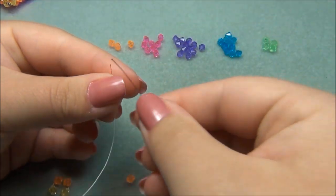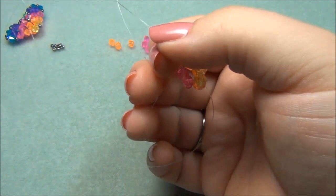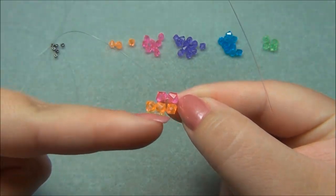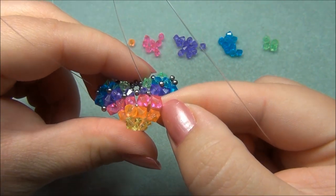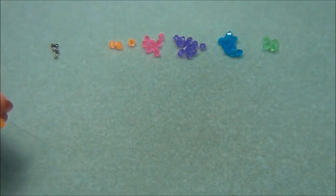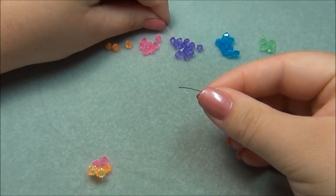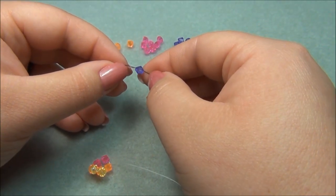On my right side I'm going to pick up an orange, and on my left I'm going to pick up a pink. Then I'm going to pick up a pink on my right and cross through it. Put my ends together and bring it down. Now we have this, and if you hold it this way you can see our stripes going in this direction.